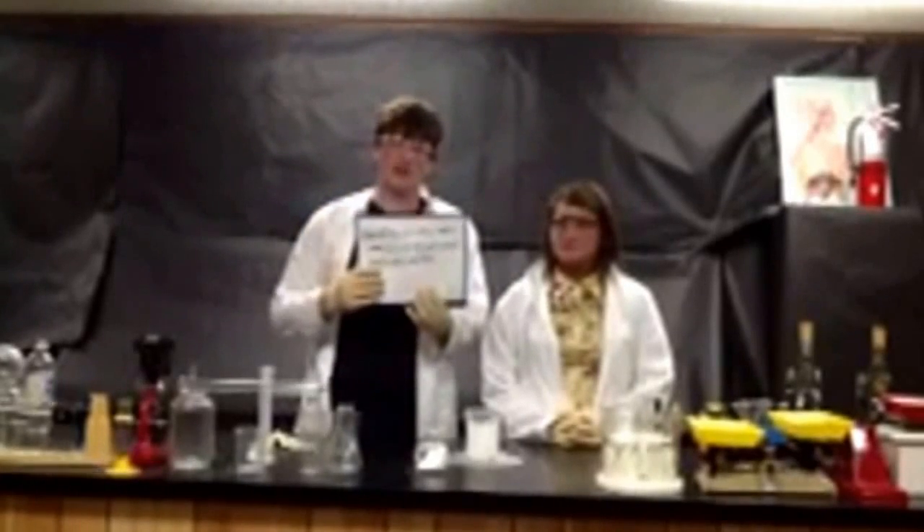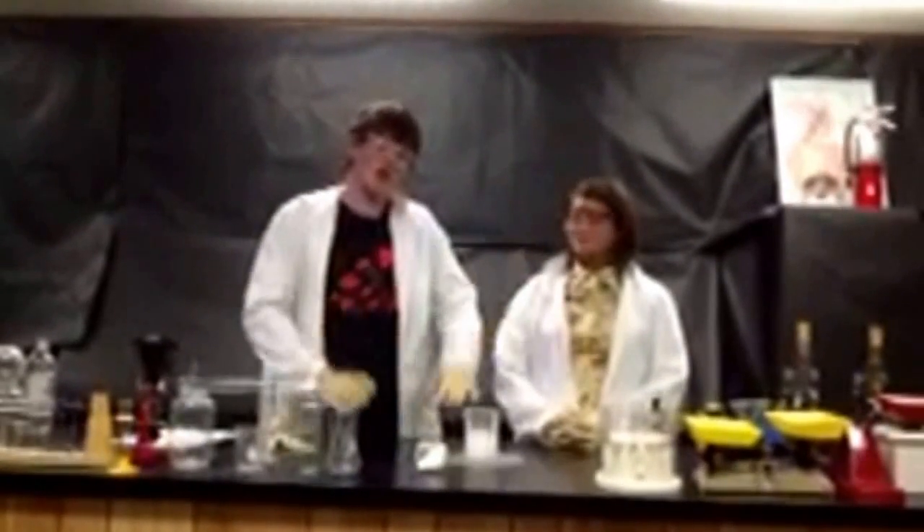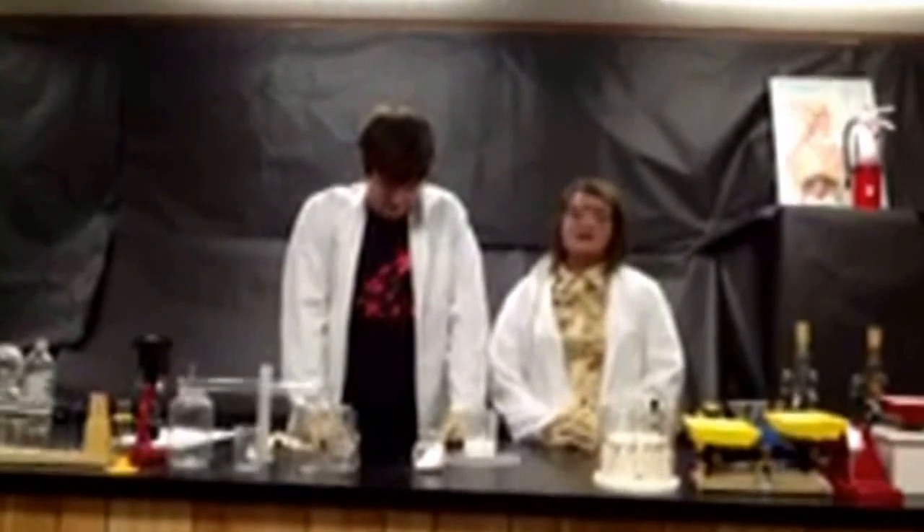This is the chemical equation for baking soda and vinegar. So I hope you learned a lot today about how to be safe in a lab. We hope you will use this in the future. Thanks for watching. See you next time.